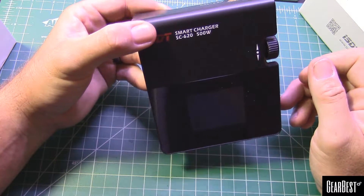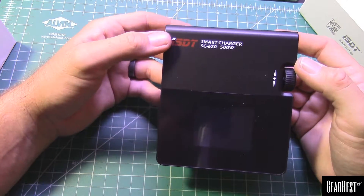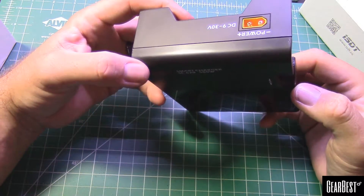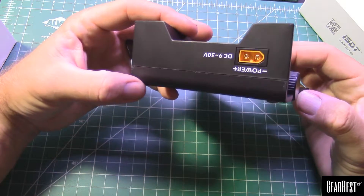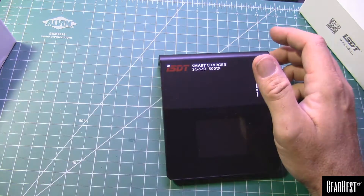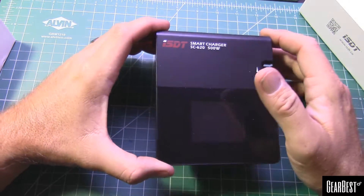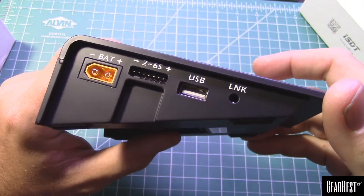Like a 5,000 or 10,000 milliamp-hour battery — you could charge all day off of that. Well, not all day, but if you've got a 10,000 mAh pack you could charge your 1,000 mAh packs for your little 150-size multirotors — you could do like 10 of those packs.